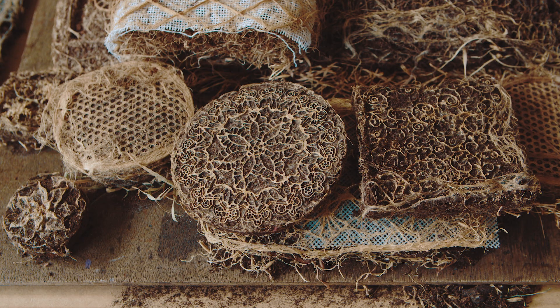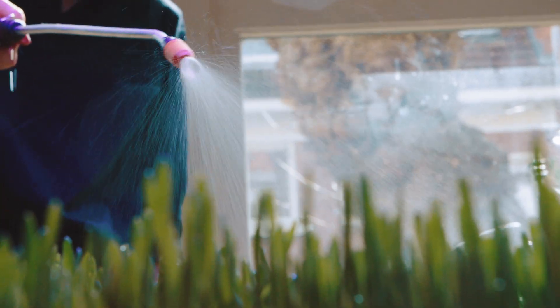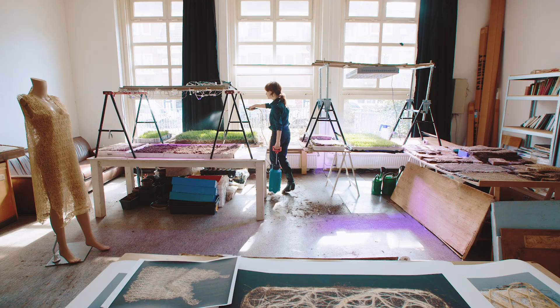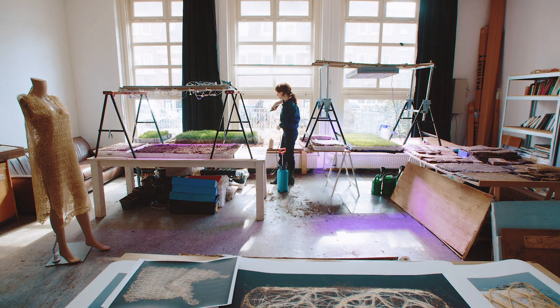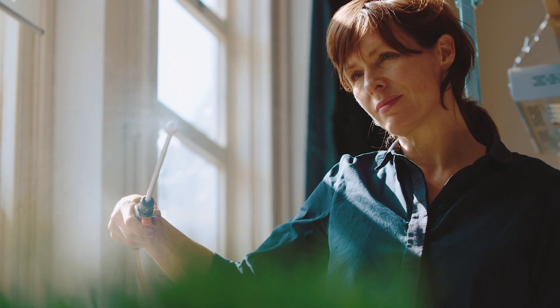I also learned about the processes below ground — for example, the communication of the root system. This is fascinating, and for my work they don't really need to communicate, but I work with the dynamics: the strength and the search for food and water, which is kind of the energy I use for the weaving process.